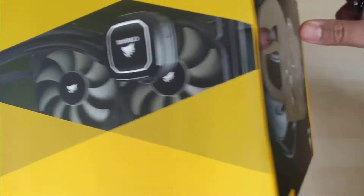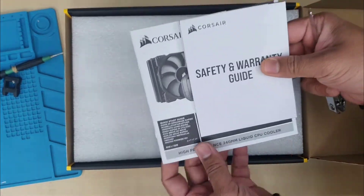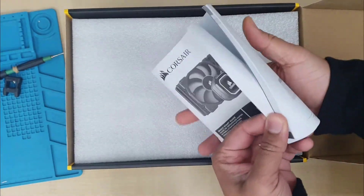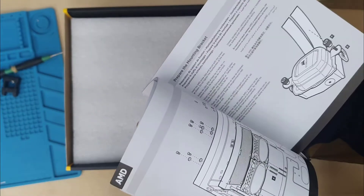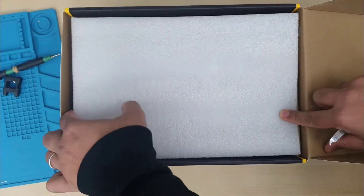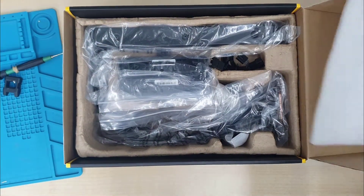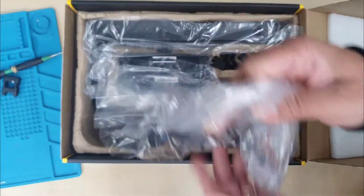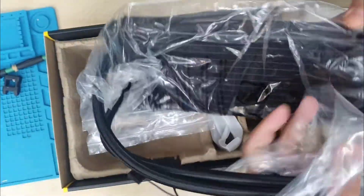First of all, as you can see, once we open the box there is the safety and warranty guide. It also comes with the quick startup guide with all the illustrations and everything. It does have parts for RGB, but the actual fans come without RGB. Now if you open the box we can see a lot of stuff wrapped in plastic bags, which to be honest I don't like.